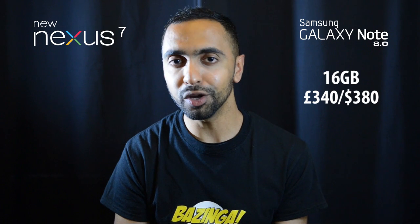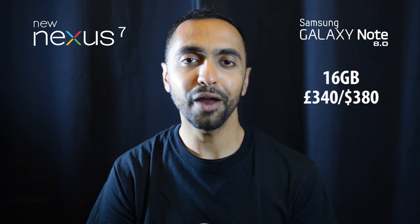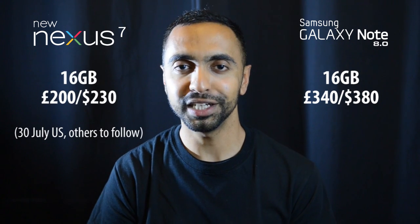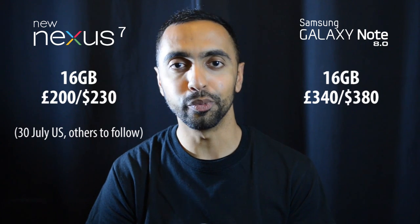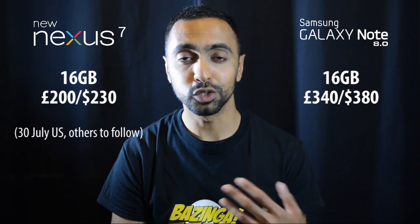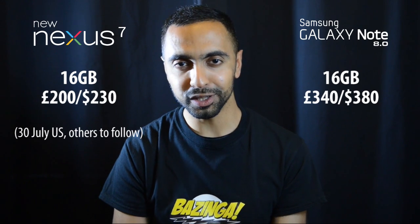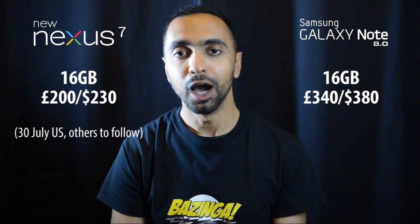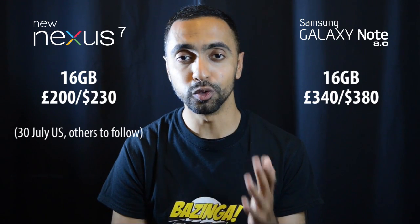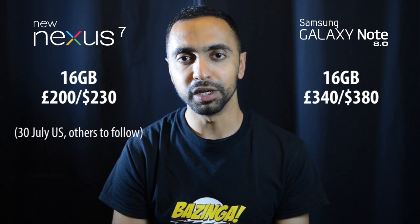Finally, on price: the Note 8.0's 16 GB Wi-Fi base version is around £340 in the UK or $380 in the US — quite pricey for this form factor. The new Google Nexus 7, by comparison, starts at $230 in the US or £200 to pre-order in the UK, with a US release date of July 30th. Other regions follow in coming weeks, though the UK launch appears to be around September, which is a big disappointment personally.